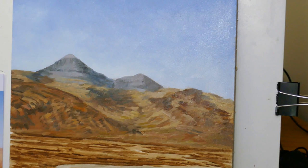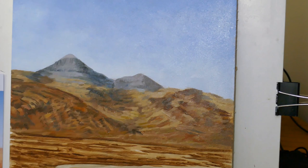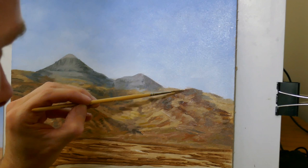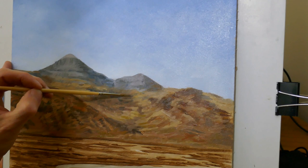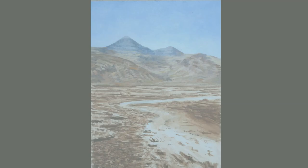I'm coming to the end of the block-in stage for these distant hills. Within the basalt layers on the escarpment there are actually vertical joints that will cast shadows, so you do have both horizontal and vertical elements within that rock face. It's difficult to know when to stop at this stage because you always want to add more detail. It's always good practice to stand back from the canvas and have a look at the picture from across the room.